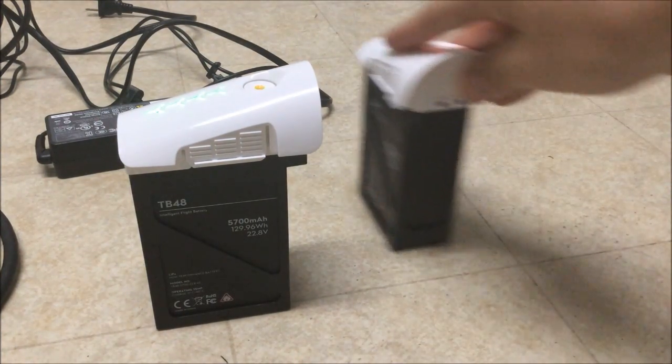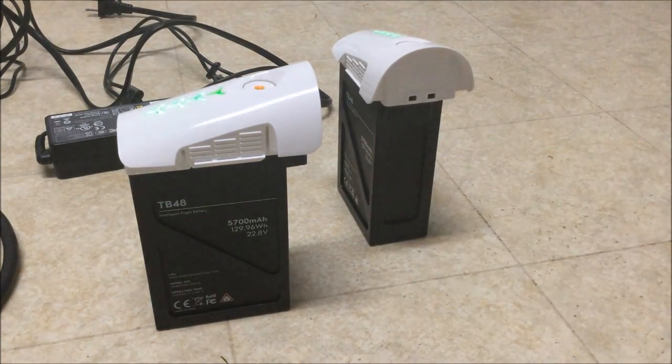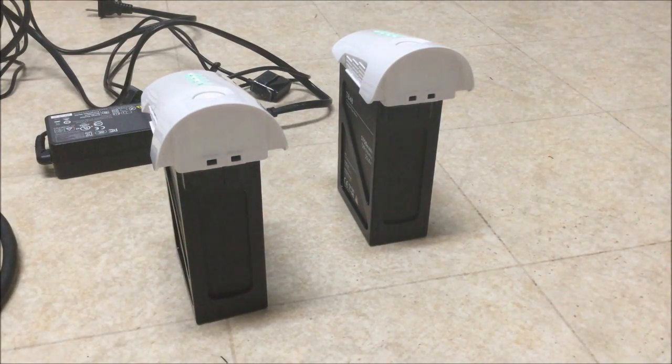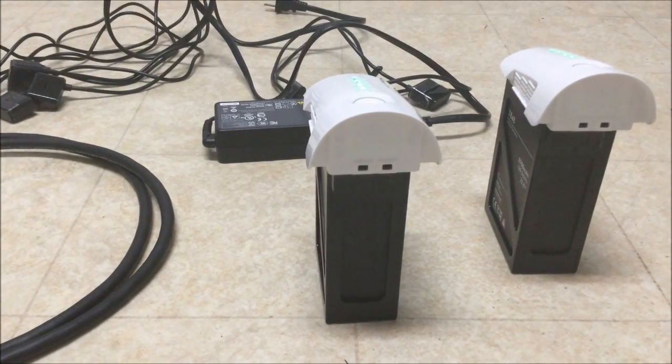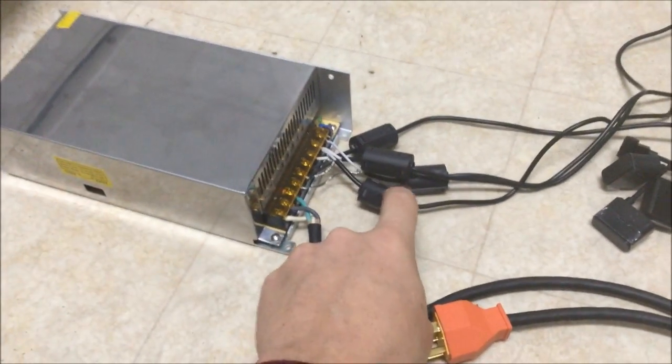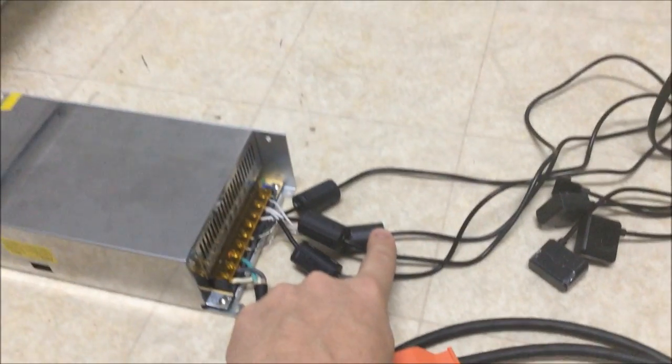We're going to charge this battery with the DJI Inspire One's provided charger, and this battery with my rig. My rig consists of 500 watts. We also added some ferrite cores to eliminate even more noise.